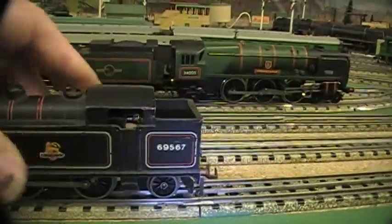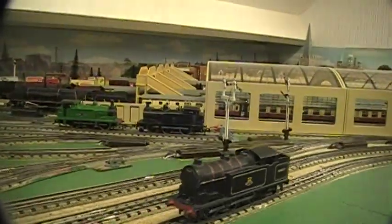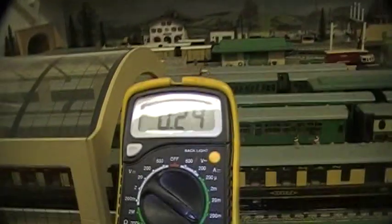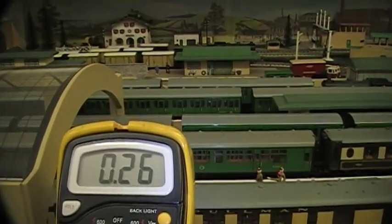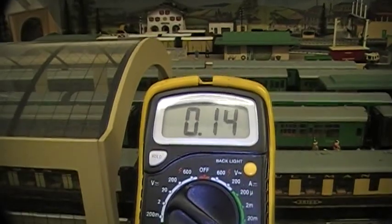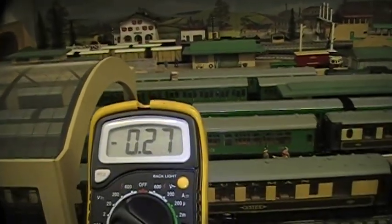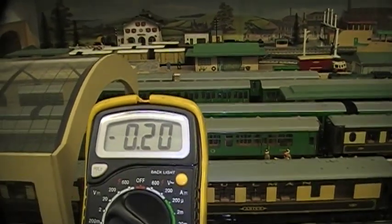Now I'm going to put the body on and let's take a look at the amp reader. It's less than it was — it was at about 0.29 and now it's maybe 10% lower or something like that.